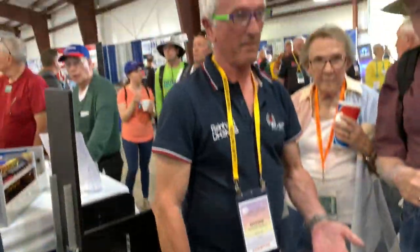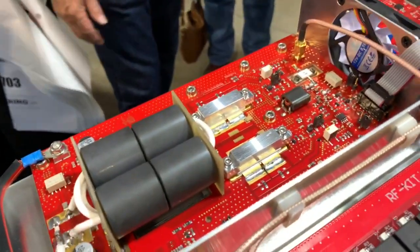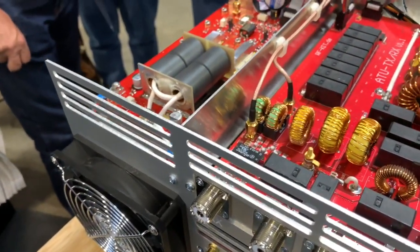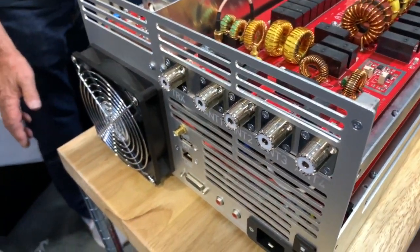There are two MOSFETs — two of them — each one rated at 1.7kW. So the total rating is 3.4kW. How much airflow are you putting across it? A lot.